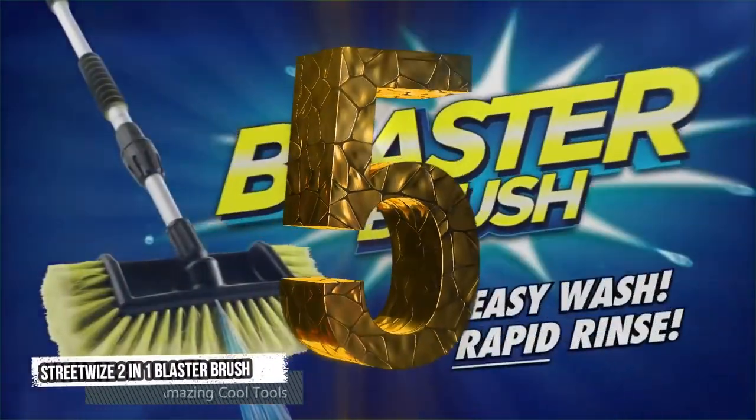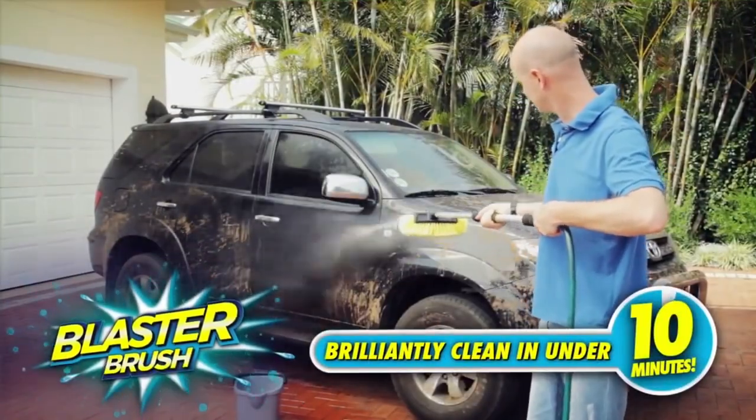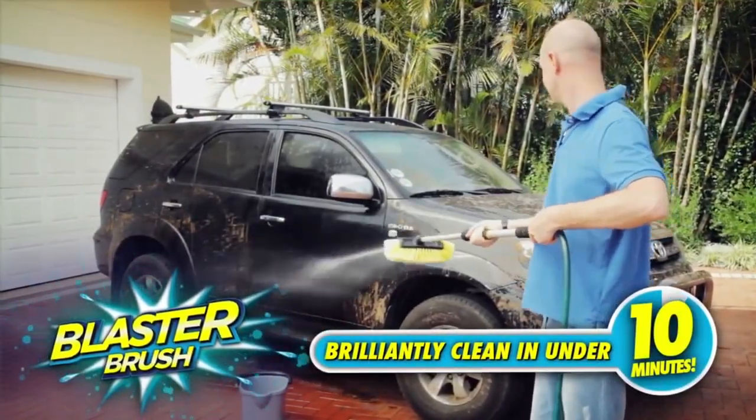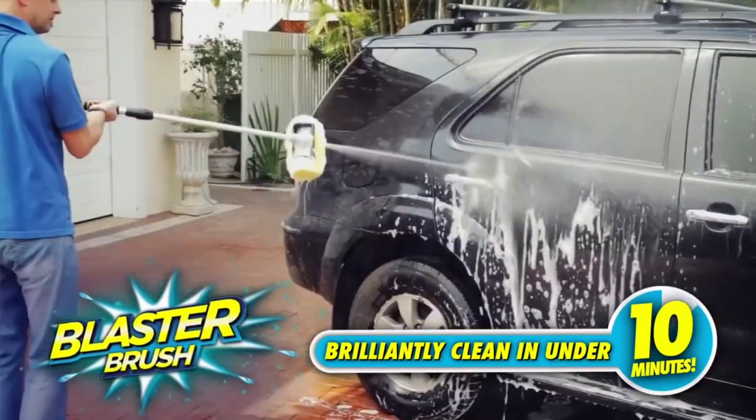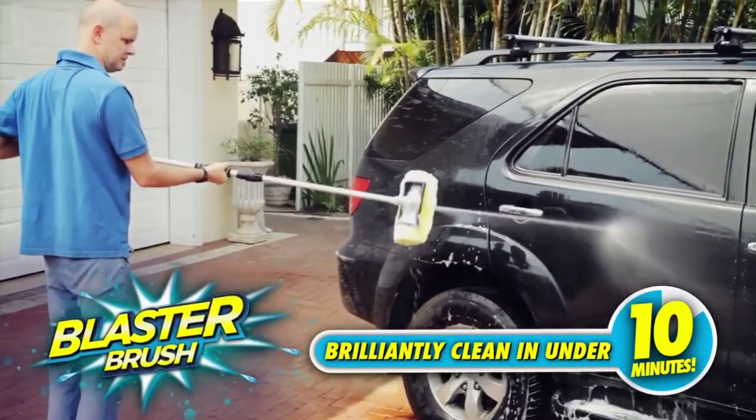Fifth tool: Streetwise 2-in-1 Blaster Brush. Introducing the Blaster Brush — wash and rinse your dirty car to showroom condition in under 10 minutes. It's easy, fast, and there's no bending, getting wet, or changing parts.